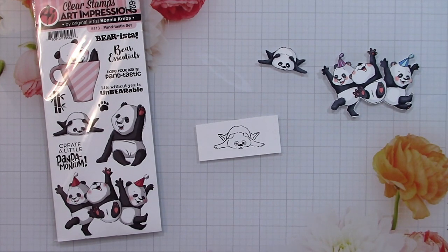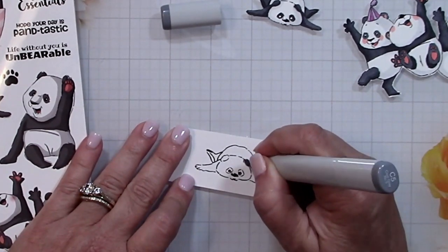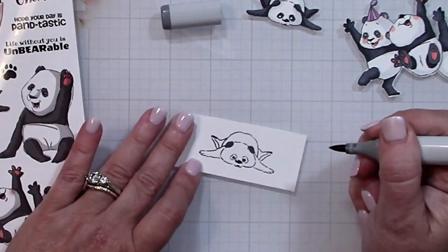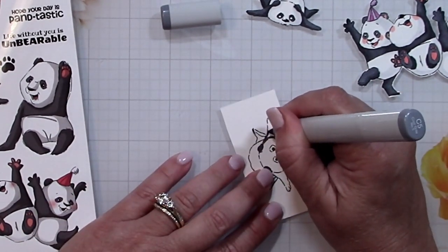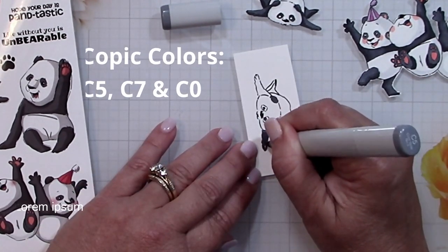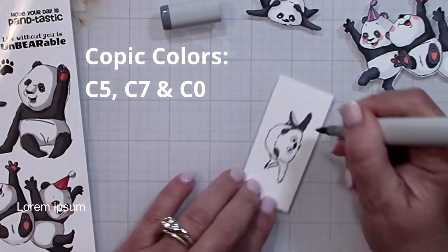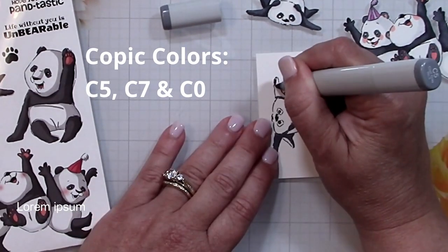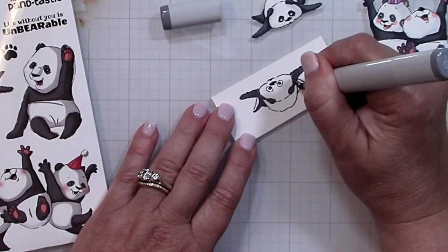I wanted to show you how I colored the pandas — it's really simple, using just three colors. I'm going to start with C5, which is going to represent the black of the panda. Even though it's really just a dark gray, it's dark enough to give that representation of black without completely obliterating any artistic lines in the drawing. With C5 I'll color in his legs, ears, and eyes.